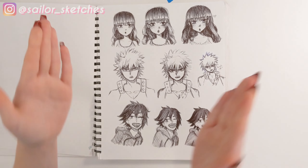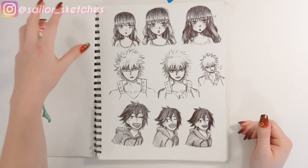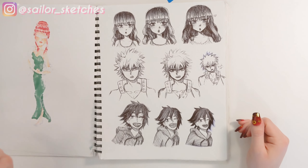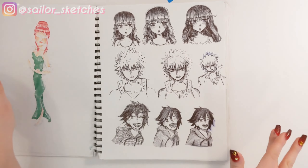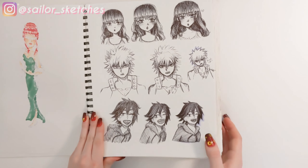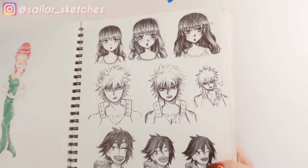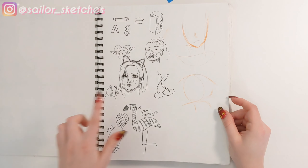I did this challenge where you draw one, draw one, draw one, and apparently the end one is supposed to look better. And that did happen for the girl and for Kirishima, but for Bakugo I like the first one a lot better than the last two. I don't know what happened. But this is so cute — look at his little fries! And this is in my intro. I love his little face and I'm gonna die it's so cute.